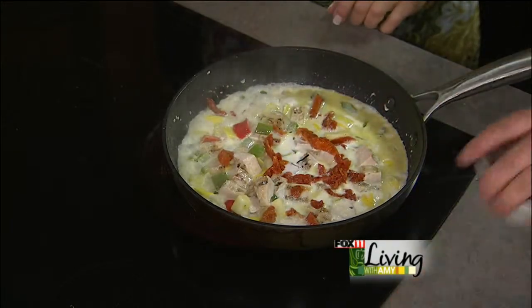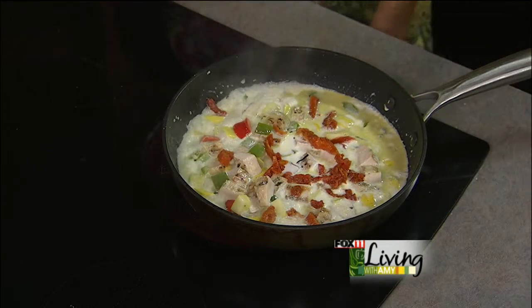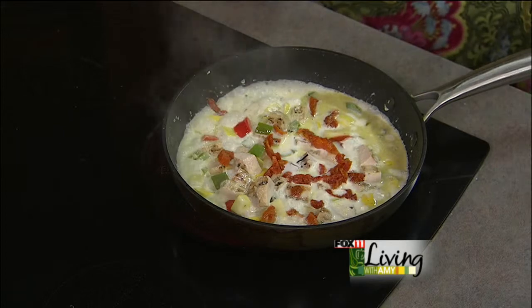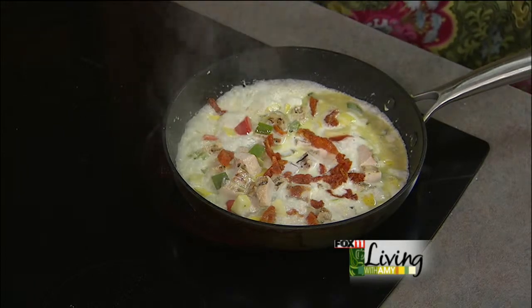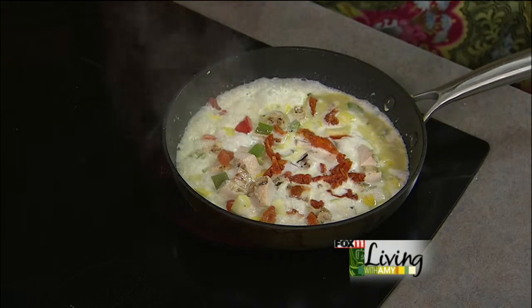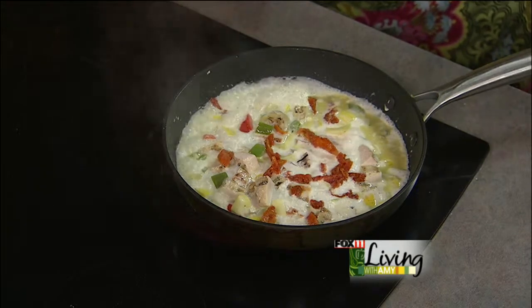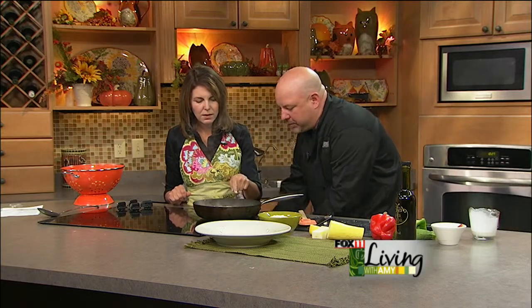For the oven-roasted tomatoes: it's olive oil and roma tomatoes - you cut them, put them in the oven at 200 degrees for about four hours, and they come out delicious. The color can vary depending on the tomatoes. I'll get the recipe to Abby to put online. Otherwise, you can buy jarred sun-dried tomatoes or the dried ones in a package in the refrigerated section - a whole lot easier, but a lot of people have plenty of tomatoes right now.